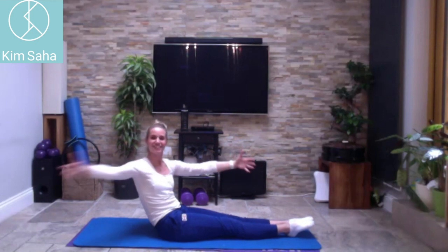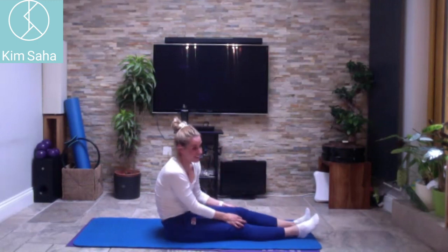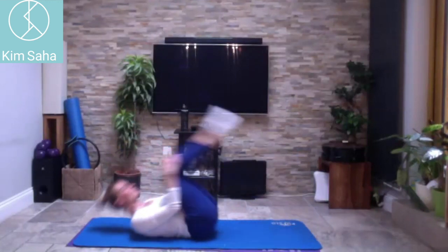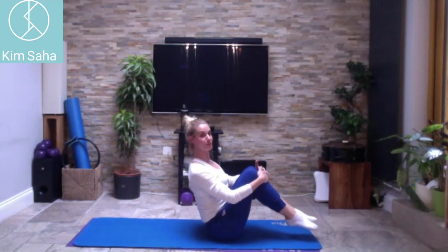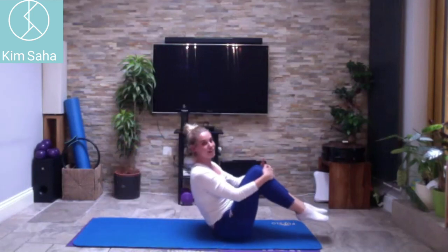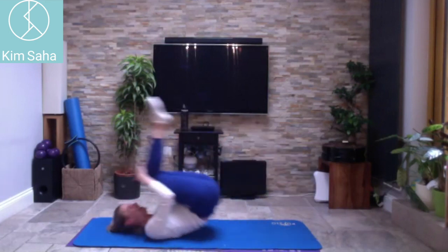Next exercise: rolling like a ball — it's one of the original Pilates exercises. Roll back, come up and stop before your toes touch the floor. Pull back, come up and stop. It takes a little abdominal work. Pull up tall each time in between. Hook your hands around your knees and try to stay as strong and as stable as you can with each one.